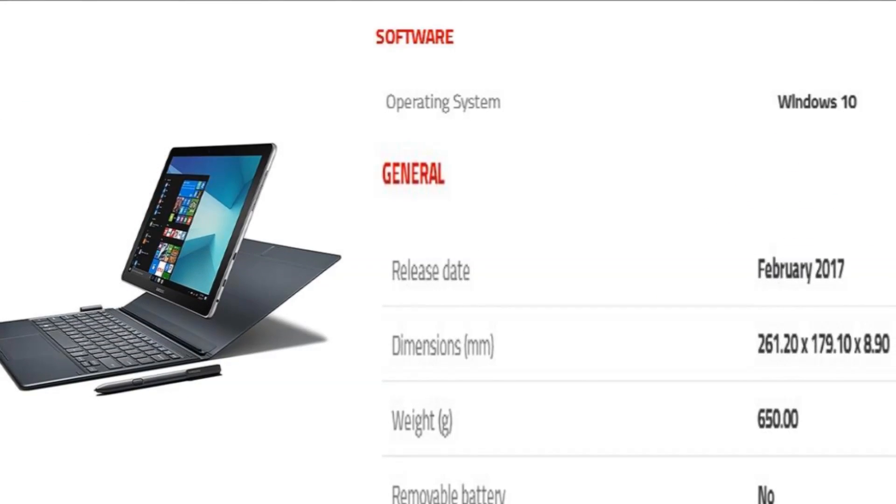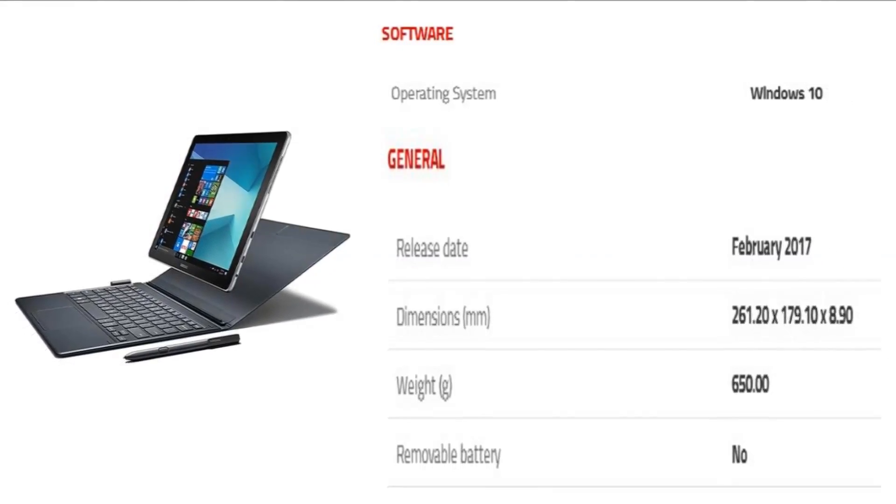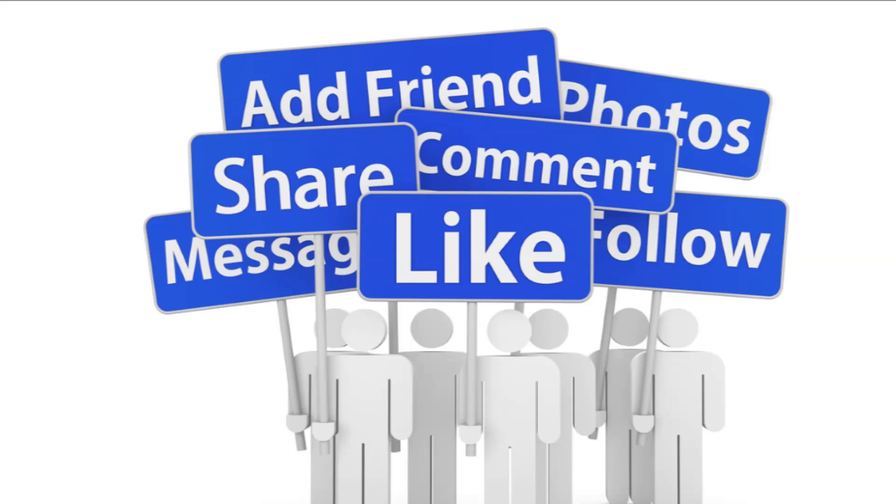The Samsung Galaxy Book 10.6 LTE runs Windows 10. Thank you for watching this video.